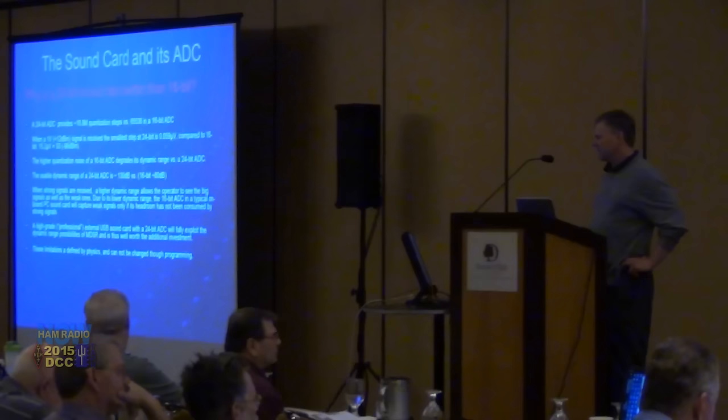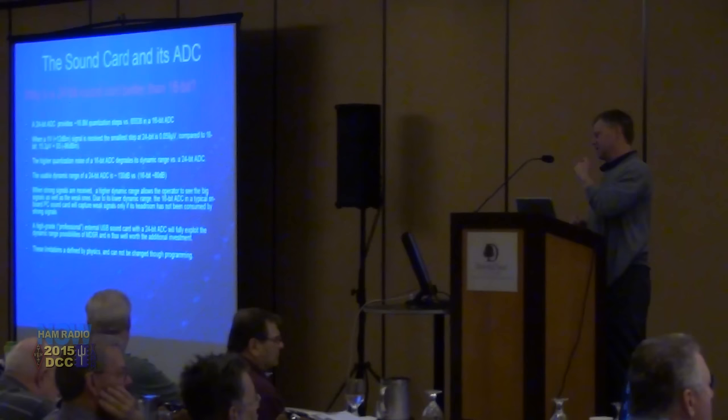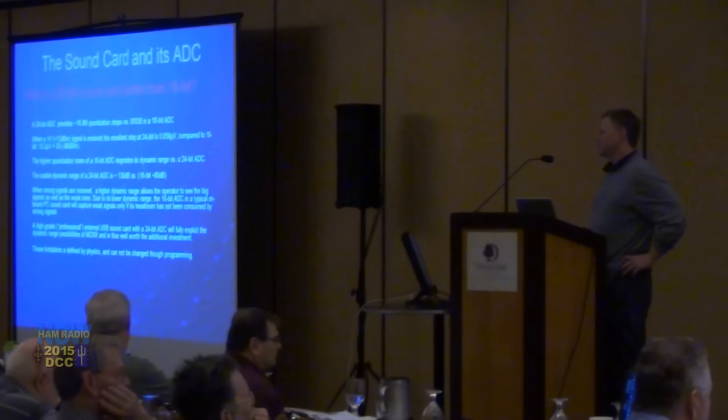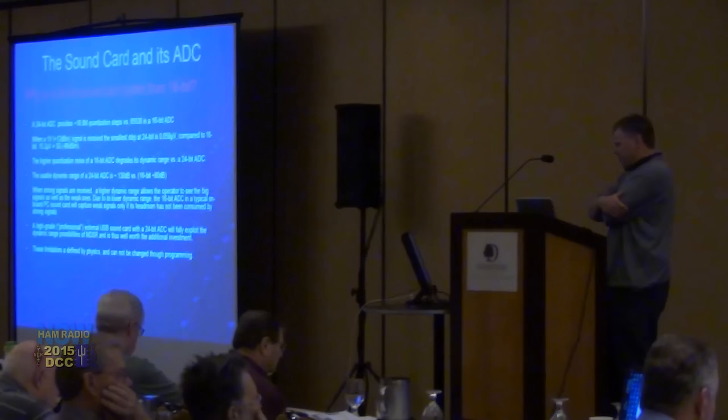If you translate that into receiving a one-volt signal at 24-bit, you get a step rate of 0.059 microvolts, compared to 15.2 microvolts per step on a 16-bit card. If you translate that quantization noise into dBm, it's almost an S5 signal — so a 24-bit sound card is much cleaner with much more dynamic range. It's definitely worth the expense.